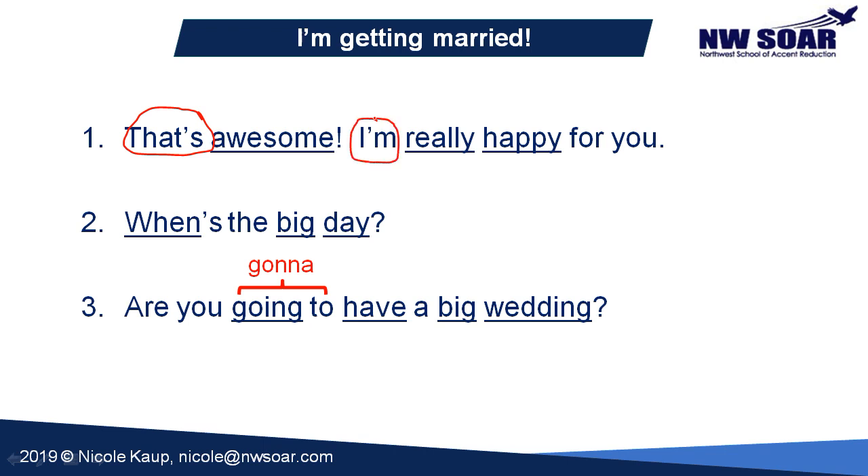In speaking we generally use contractions because it makes our speech faster and easier. Now let's take a look at some linking. We want to link together the S at the end of 'that' with the A at the beginning of 'awesome' — that's consonant-to-vowel linking: 'that's awesome.' We're also going to link the M and R — consonant to consonant: 'I'm really.' Also, make sure that you reduce 'for' to 'fur' — don't say 'for you' overly pronounced; say 'fur you.' It needs to go by quickly to maintain the correct rhythm.